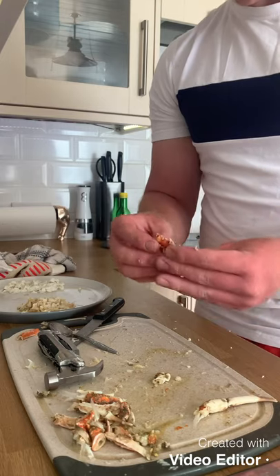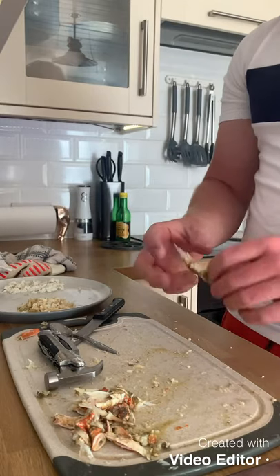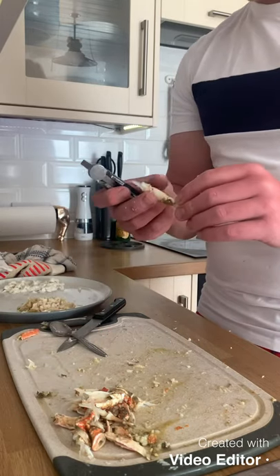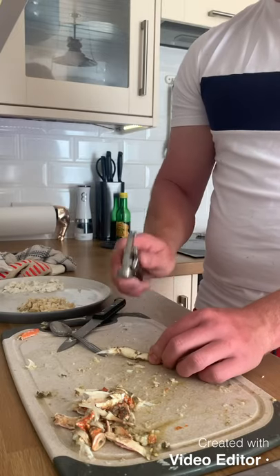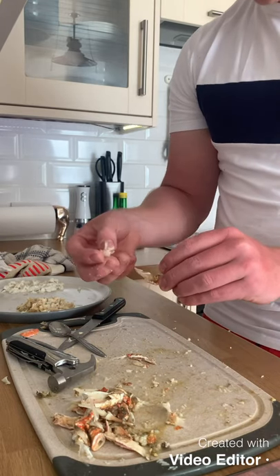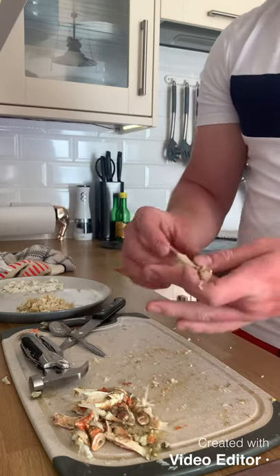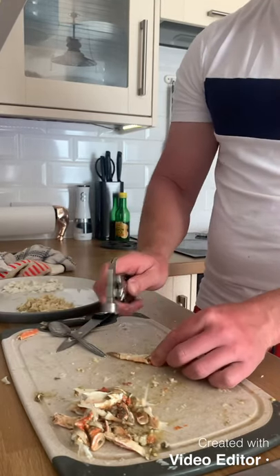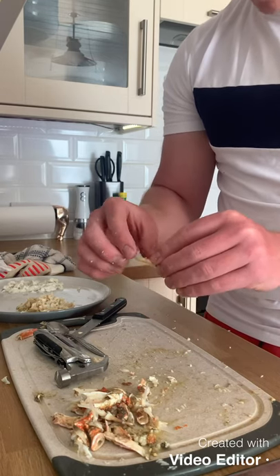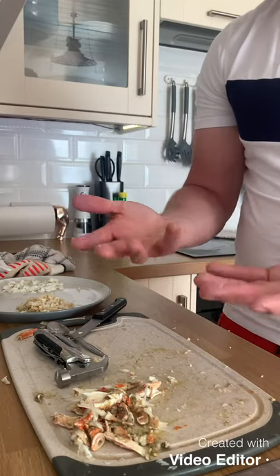Another useful tool is a crab pick — it's a really thin tool and you can just pick out the meat. I haven't got one unfortunately, something to get next time. Without one, it just takes a bit longer and it's a bit messy, but it's a messy job no matter what. There's no two ways about it — it takes a long time, it makes your kitchen smell, and crab has an exceptionally fishy aroma.